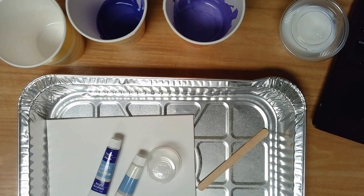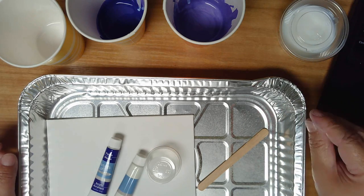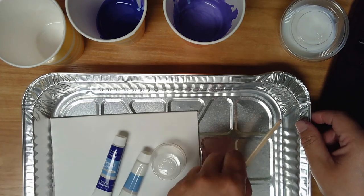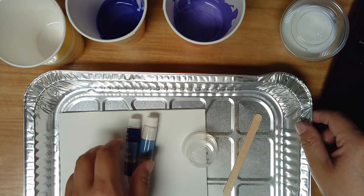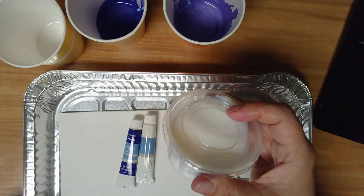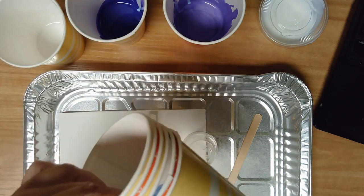Good afternoon everyone, welcome to Homemakers. Today we're going to be doing a small paint pouring project. I'm going to go over everything you should have in your bag: one of these metal trays, a popsicle stick, a small canvas, an empty plastic cup, three paint colors, your pouring medium, and three empty paper cups.